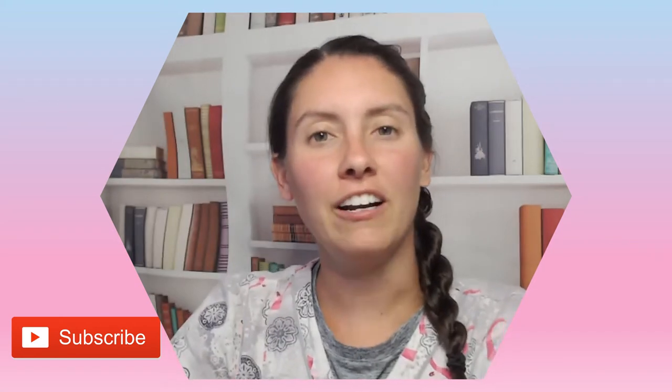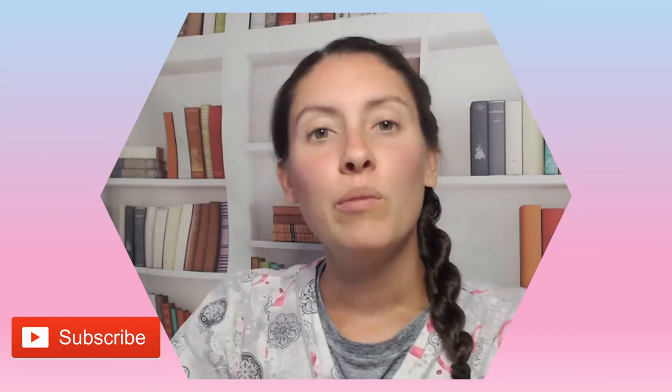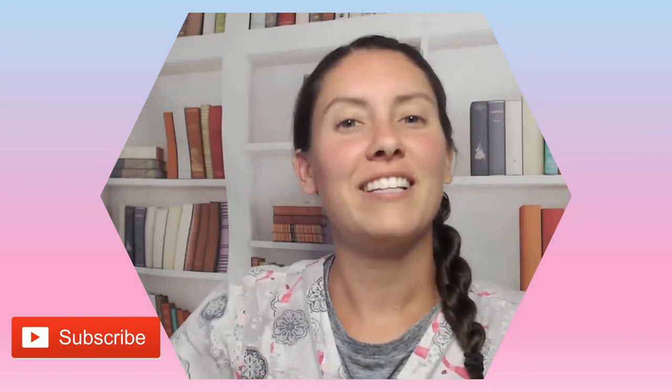Hello and welcome back to my channel. If this is your first time here, I'm Nurse Alyssa and today we're going to be going over SANTL. But first, if you could hit that subscribe button, it would be greatly appreciated as it is a free way to help my channel grow. So let's get started.